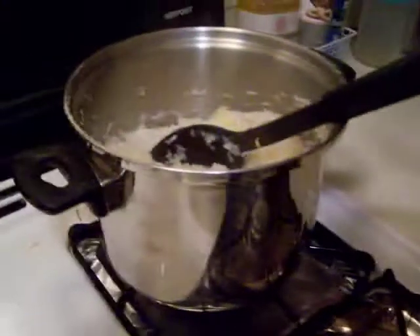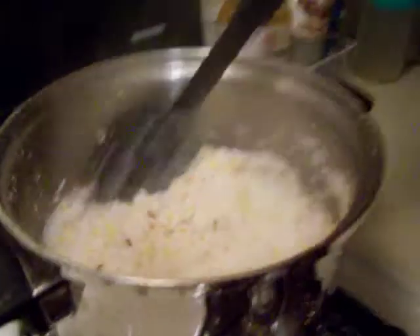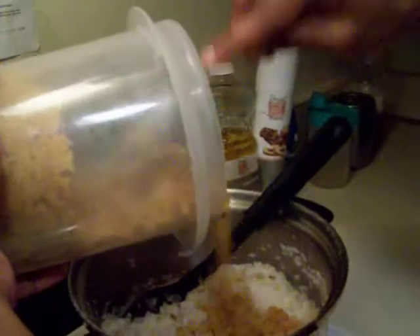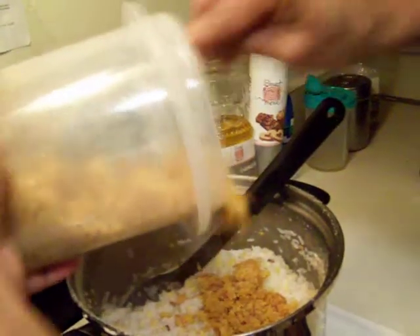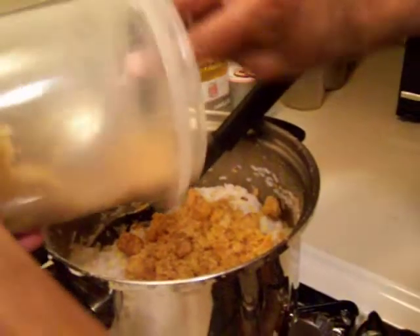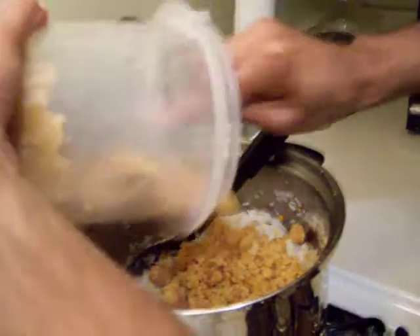Now I'm adding the unrefined sugar, which we call jaggery. Normally the ratio is one-to-one with the rice. Since we have about three cups of rice and moong dal combined, I'm going to be adding about three cups of jaggery.